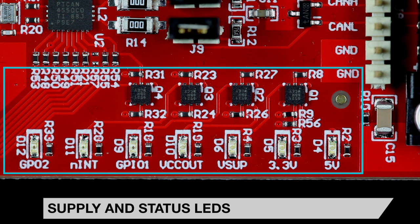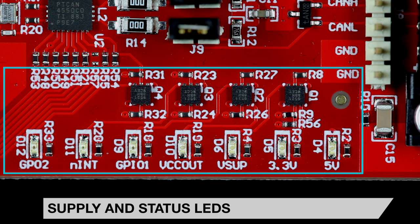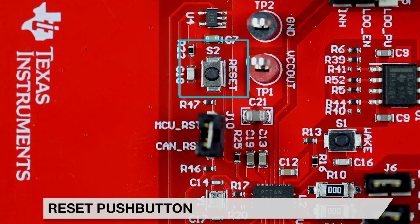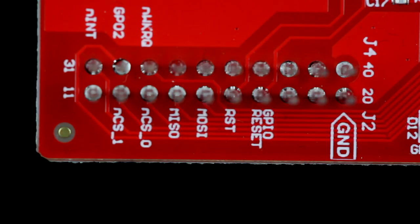LEDs have been placed on the digital signals and voltage rails and grouped together for easy reference. GPO2 and NINT LEDs use an inverted signal to allow the LED to turn on during an interrupt event, which occurs when the signal becomes logic low. The GPIO1 LED will turn on when the signal becomes logic high.